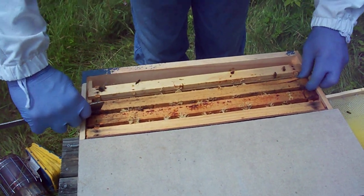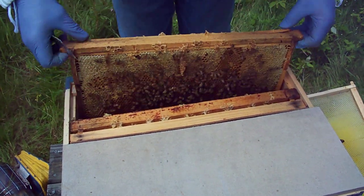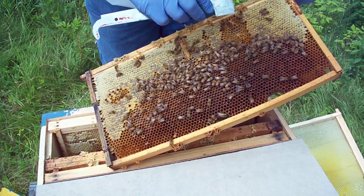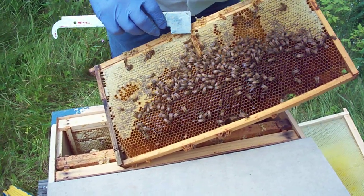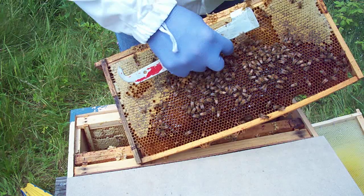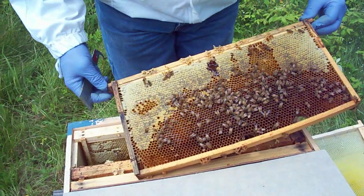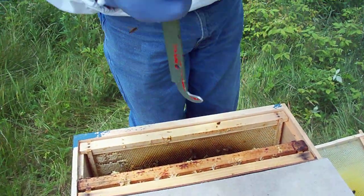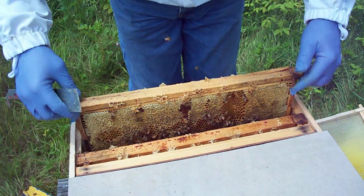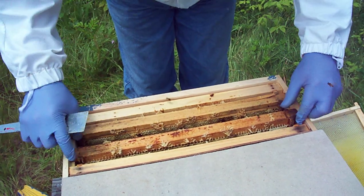I'm looking for a marked green queen — it should be a northern mated queen from Vermont. Here's a heavy frame of stores; this is where I had the queen cell before, and this is some burr comb that they built up. That's actually cured honey you're looking at. They've got a good frame of food and a good frame of space, and they're putting honey away. I don't see a laying queen yet — she better be on this next frame. They're calm, so I think they're telling me that I've got a queen here.